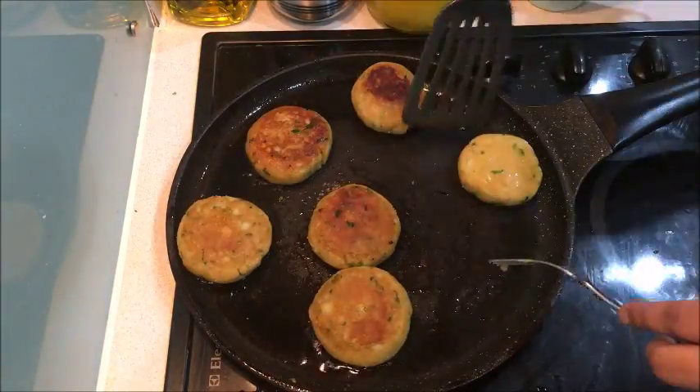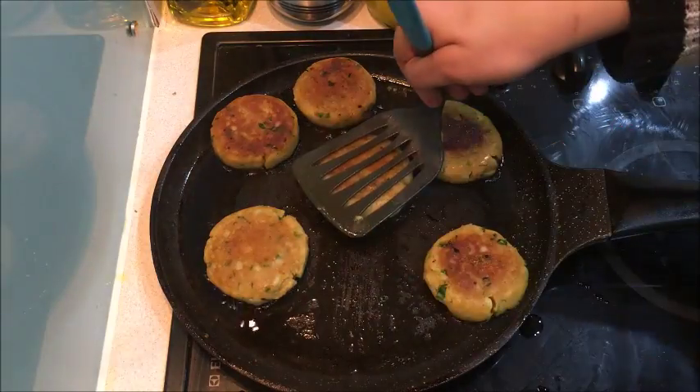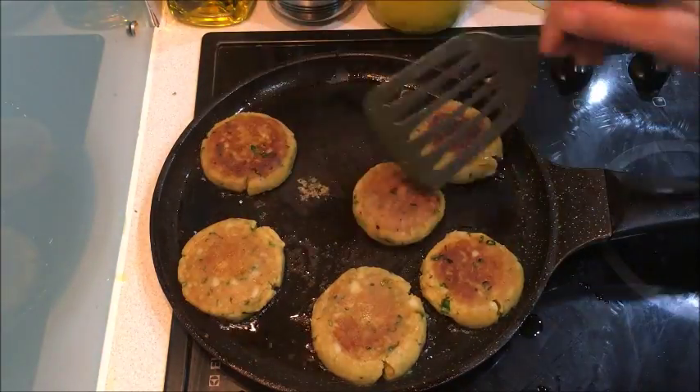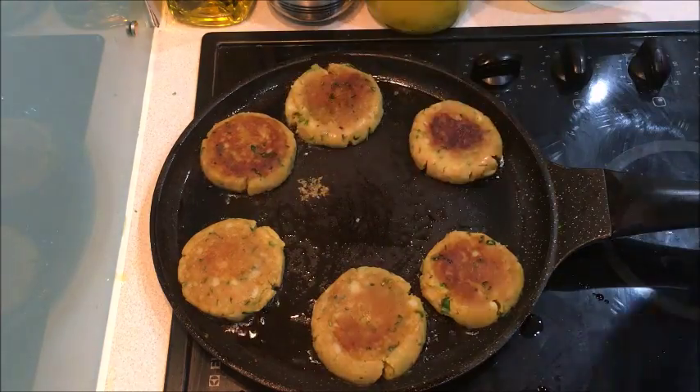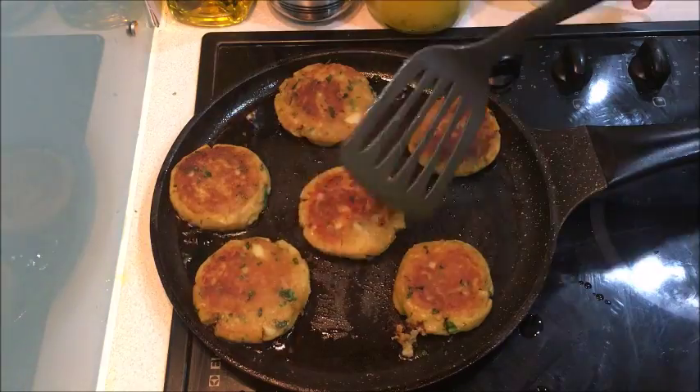It will take about 10 minutes on medium flame. Because there is corn flour in it, if the flame is too high it won't cook properly inside. Keep the flame medium and it will take 10 to 12 minutes total.